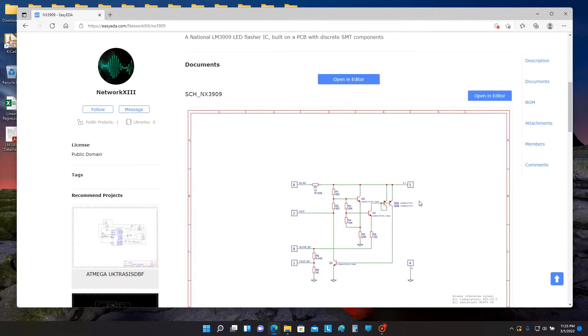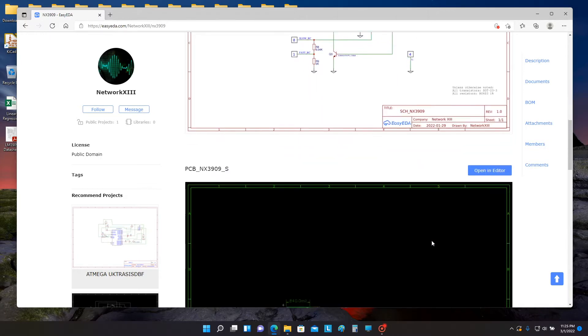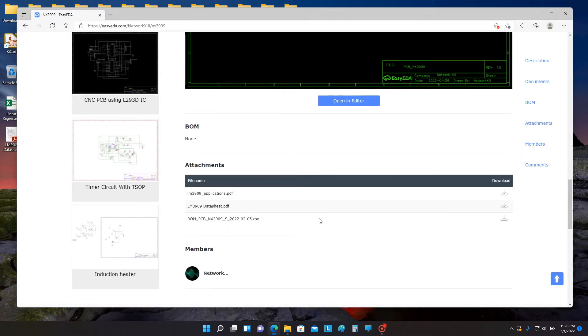Down here we have the circuit schematic, which I copied almost exactly from the National Semiconductor literature. And below that we have the PCB layout. And at the very bottom, I've attached some documents — the applications note and the data sheet for the LM3909 IC.